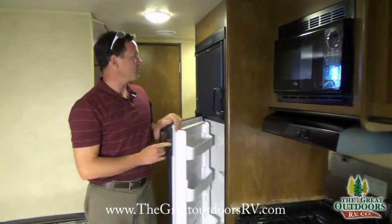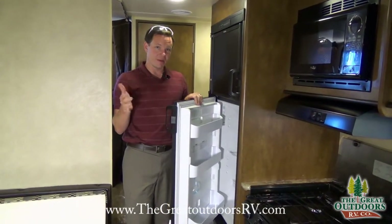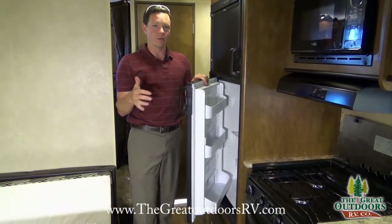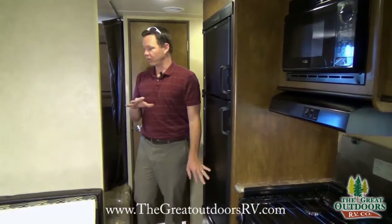This is a six-cubic-foot Dometic refrigerator that can run off both propane and electric, so it's a little fancier than your typical fridge at home. If you're dry camping and you're not plugged in, it'll auto-switch over to the gas side to keep your food cool.